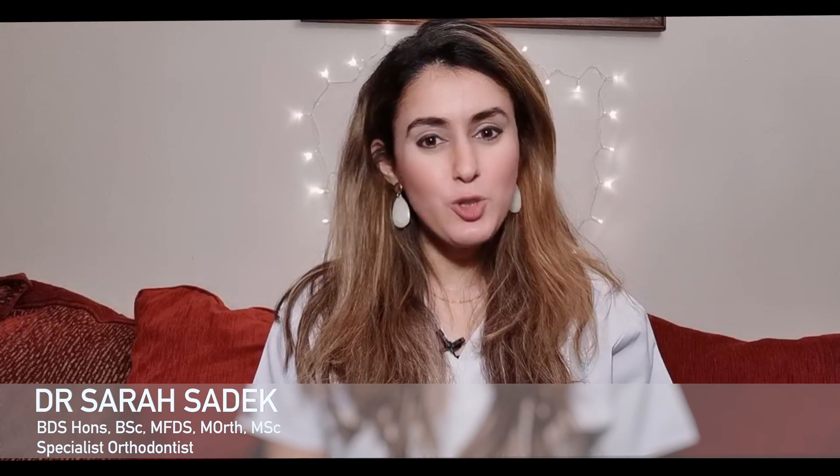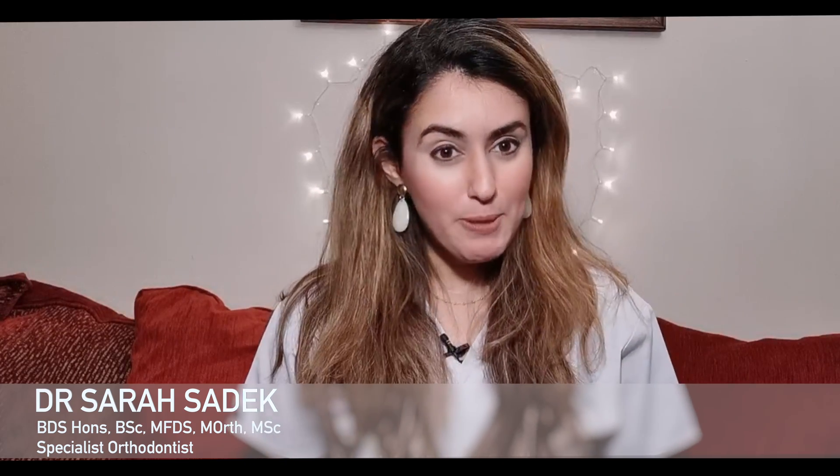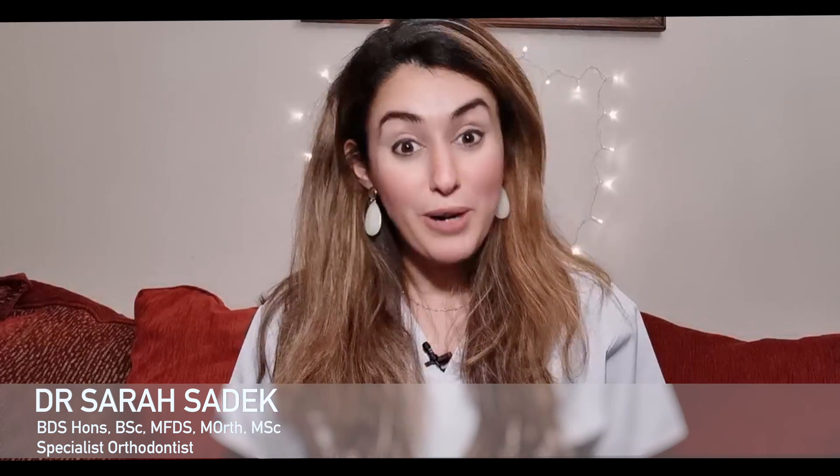Hi everyone, wherever you are and whatever you're doing, welcome back to Perfect Smiles with me, Dr. Sarah. In today's episode, I'm going to be covering how braces are fitted and what you can expect when you go to your orthodontic fit of braces appointment.